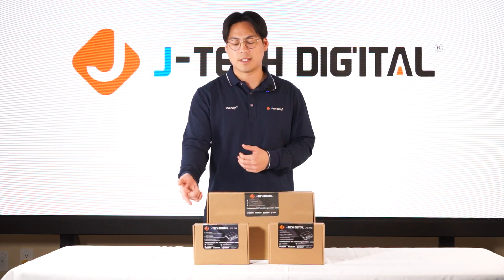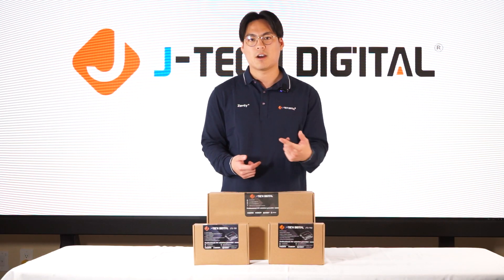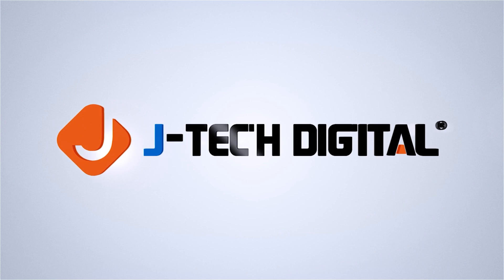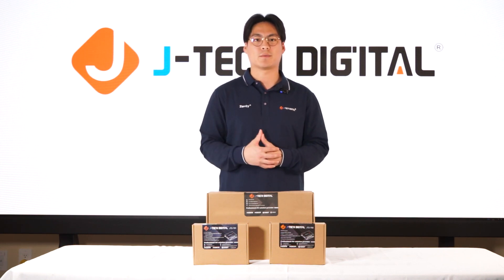Today we have the JTD791 which is our transmitter, the JTD792 which is the receiver, and also our JTD793 which is our network switch. What an AV over IP solution offers is a distribution of multimedia content to your different displays across different locations over your IP network.